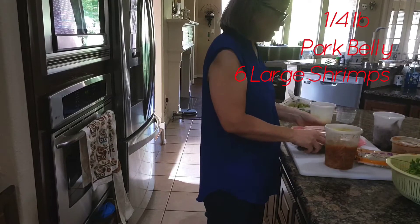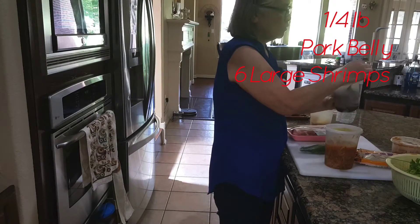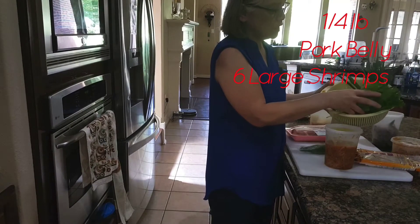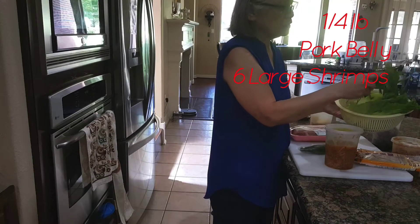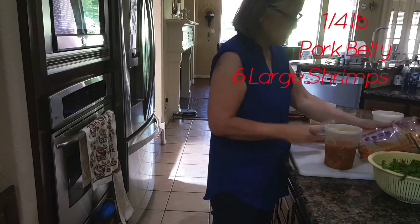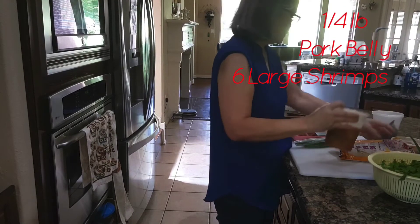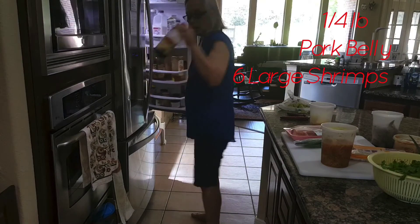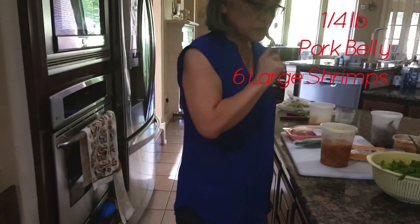The ingredients are pork, shrimp, lettuce, chives, mint — most of the mint we collected from my backyard — cilantro, vermicelli, cucumber, pickled daikon, carrots, peanut butter, hoisin sauce. That's about it, and also rice paper.